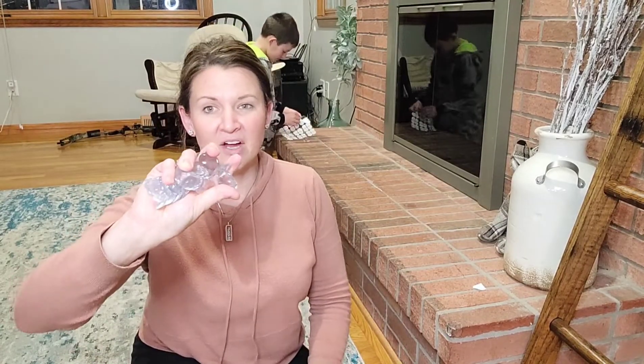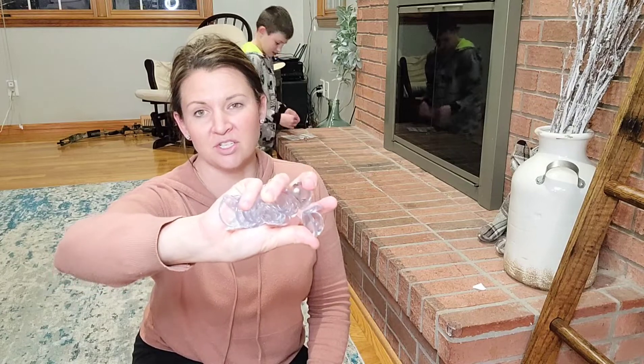Definitely go check these out. Super simple and easy installation for your home, keeps everyone safe. Go check them out — thanks for watching.